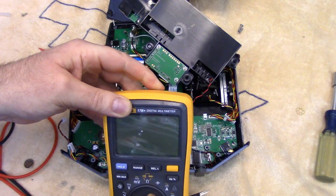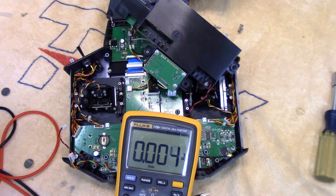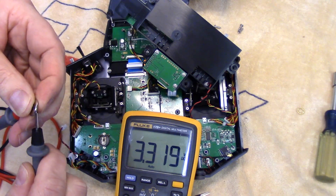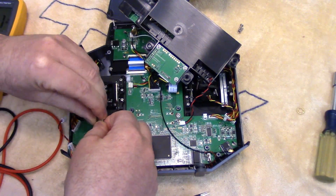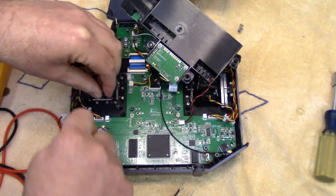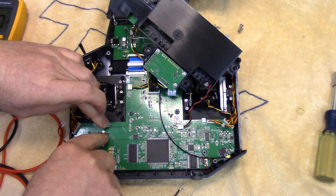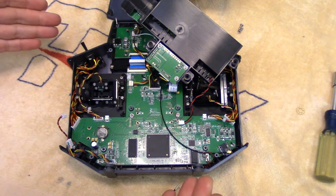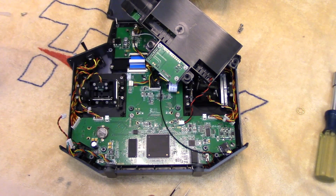We'll just test the new ones and make sure they're good. 3.3 volts — that's more like it. So we'll just put it in. It goes in this way and then that little sprung tab keeps it in at the back. It's that simple. Now we've just got to put it back together in the reverse sequence and we'll reset the time and make sure it's being stored when we turn the unit off.